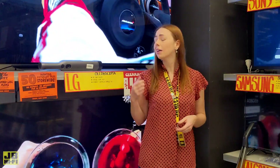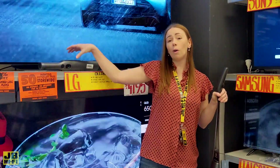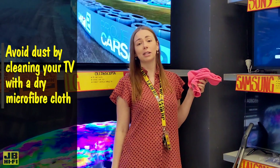Once dust gets in, it can be very difficult to get out. Not only will dust damage internal components over time, it can wreck the image on the screen and cause your TV to overheat. The easiest way to avoid dust isn't actually by using this, or even this, but by wiping down your TV screen and ventilation areas regularly with a dry microfiber cloth.